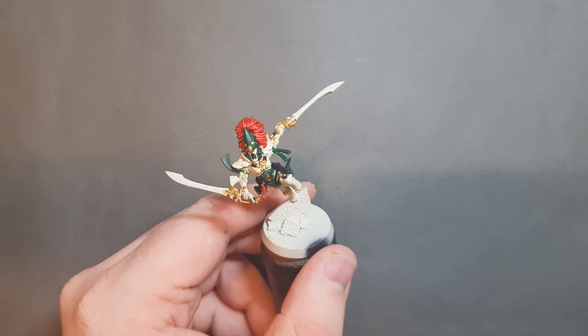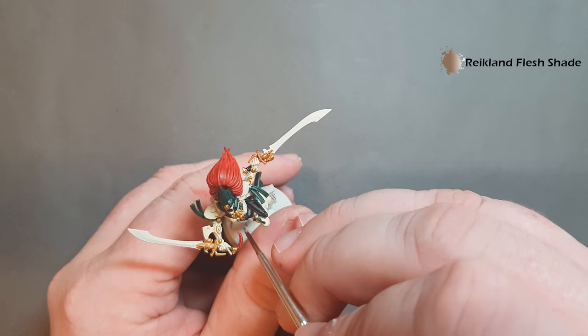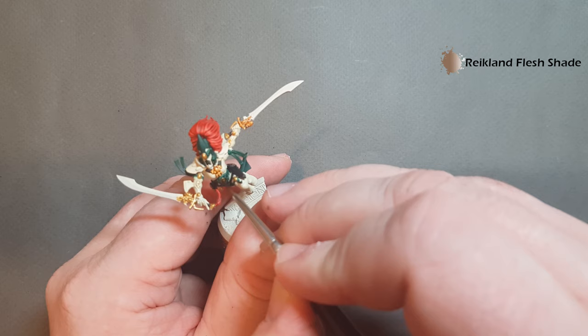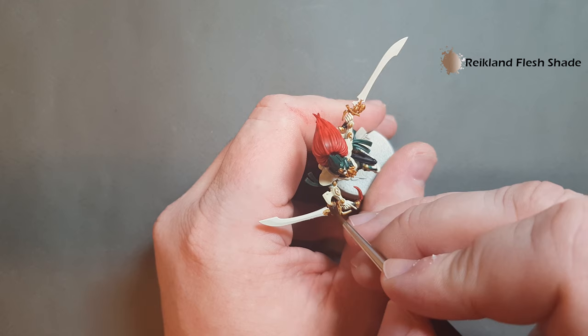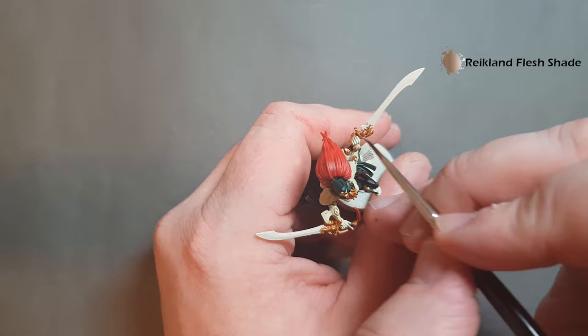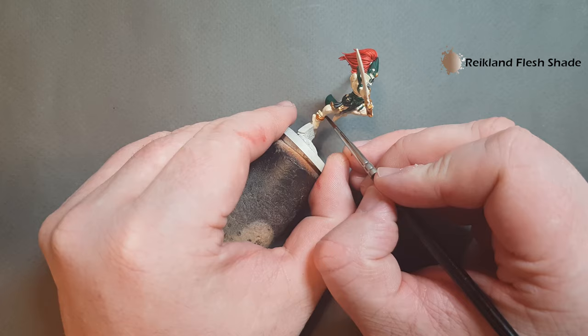We'll shade all the gold with Reikland Fleshshade just to bring some depth back to it. When you're doing this against the parts where the gold and the armor meet up, try not to put it on too heavy around the armor, because once we finish this stage we'll go in and correct any mistakes. Get all the gold shaded with Reikland Fleshshade and we'll come back and start to highlight and really make him pop.